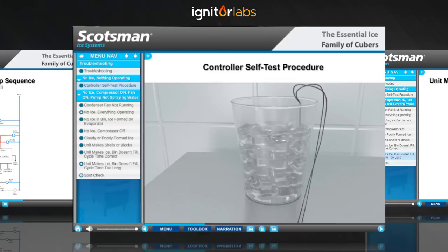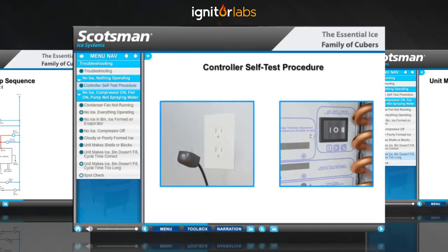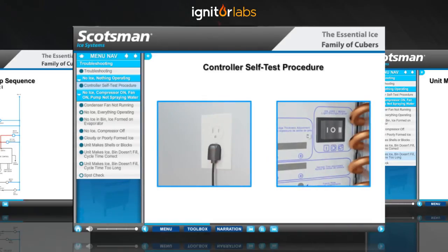Place the thermistor in the ice bath. Now, plug the unit back in and turn the master switch to the on position.